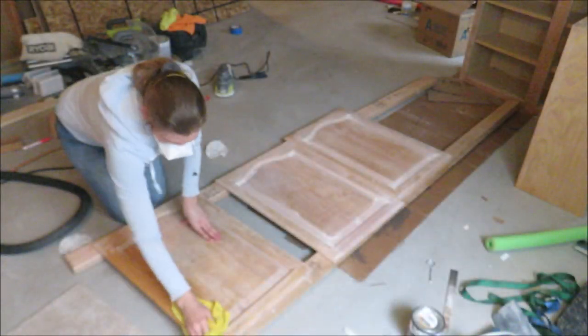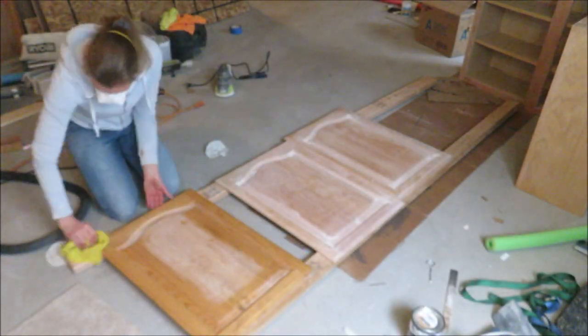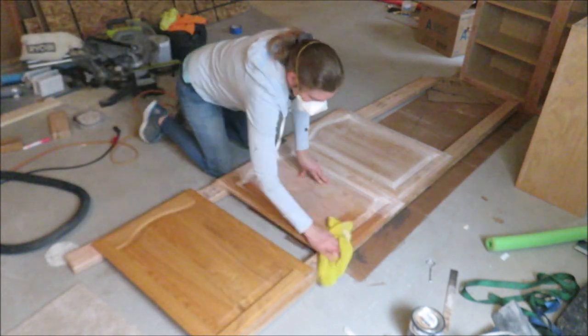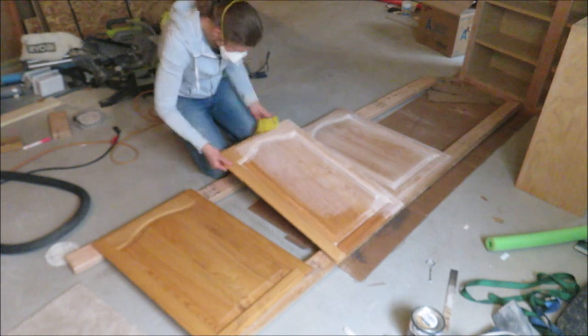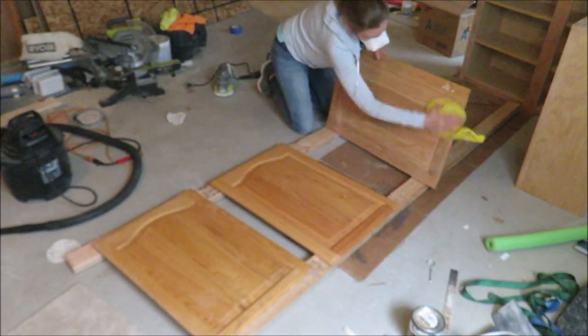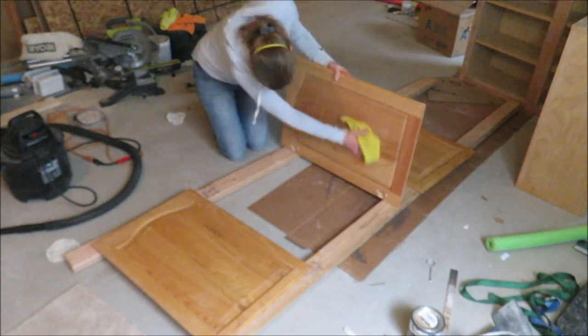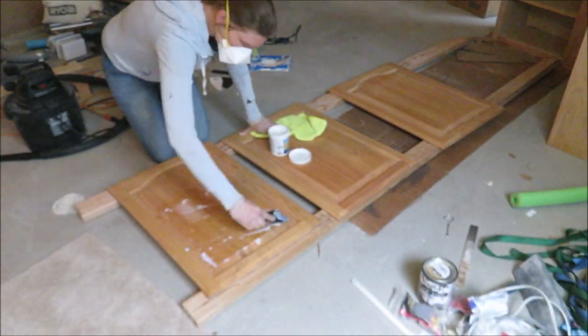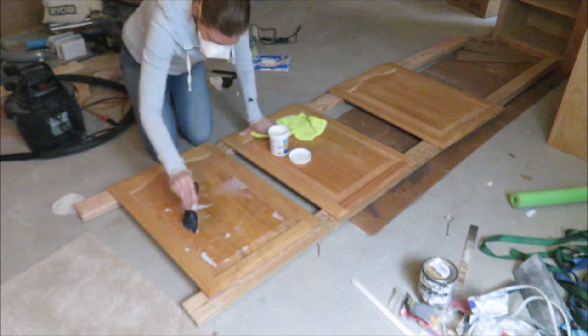Now that all the sanding is done and the dust has settled, I'm going in with a damp cloth — you can also use denatured alcohol — to get them all dust free. I also sanded the backsides as well, so make sure you do both sides of the cabinet for the best results.